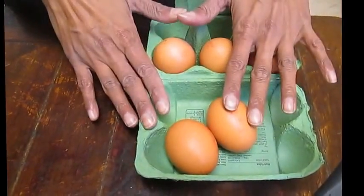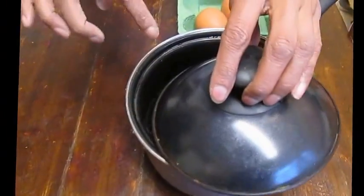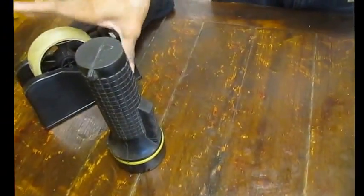So what we've got is some eggs, a saucepan of boiling water which I'll use in a minute, a torch, and then you need some sellotape and an old pair of tights.